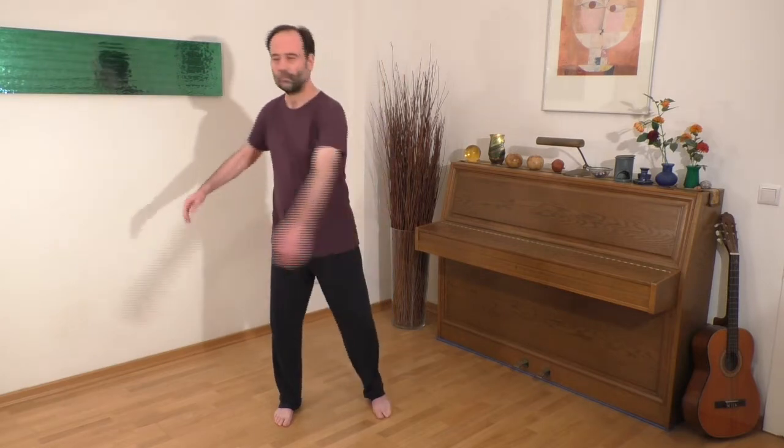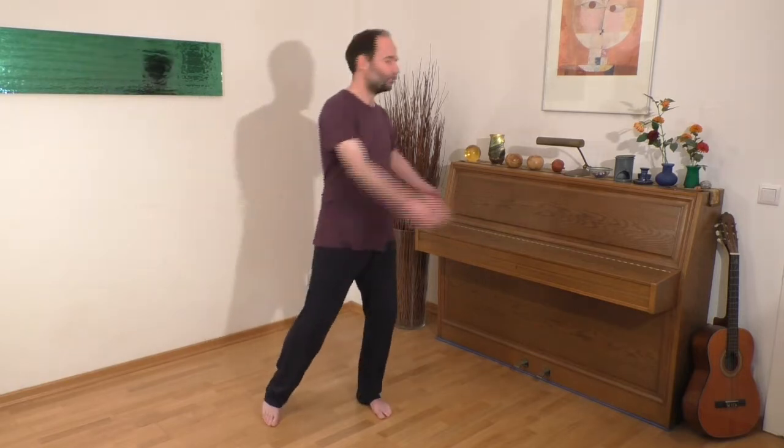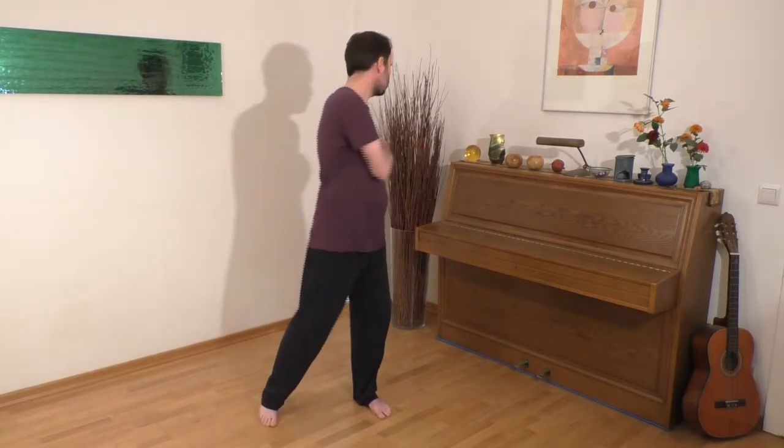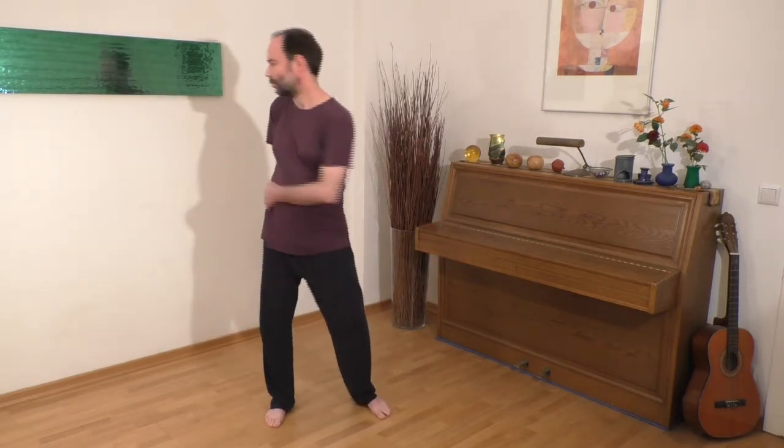After two or three minutes, we then release the arms and let them dangle around the body with a slight turning movement. This part of the exercise comes from Chinese Tai Chi, and it is designed to gently stimulate the healing power in our spine, or the celestial column, as it is called in Chinese.